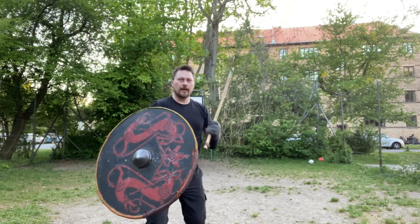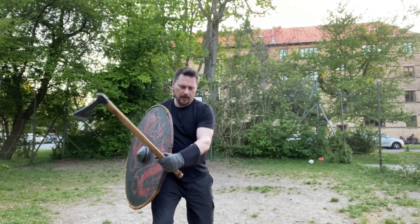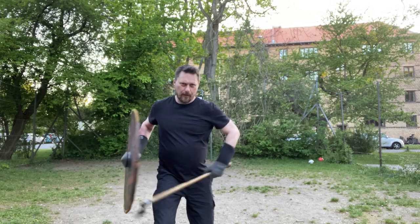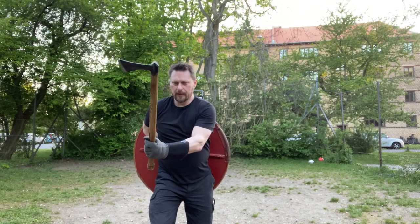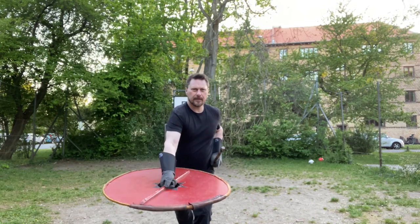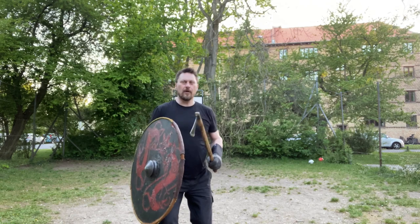On the other side, you're blocking, and you can pull the weapon, but you don't want to pull it into your own leg. So as you pull it, you move your leg backwards, the shield takes over, and BAM. Those are the four moves.